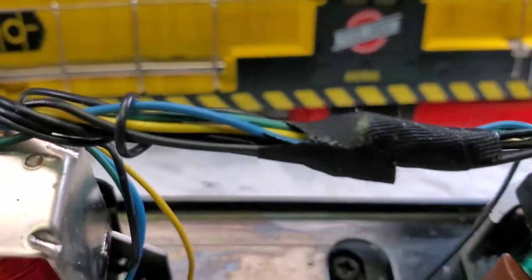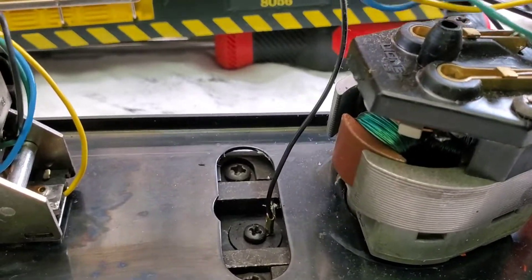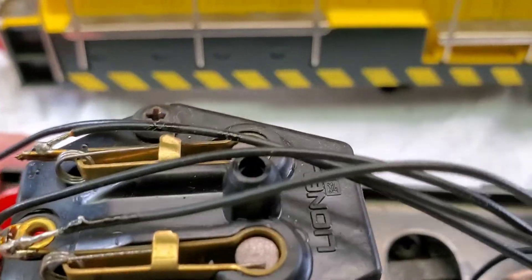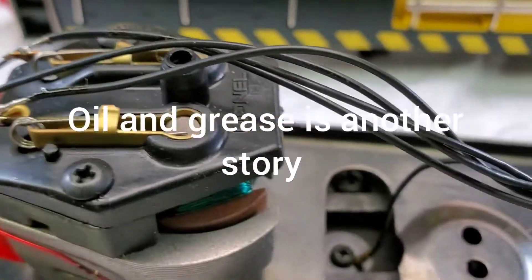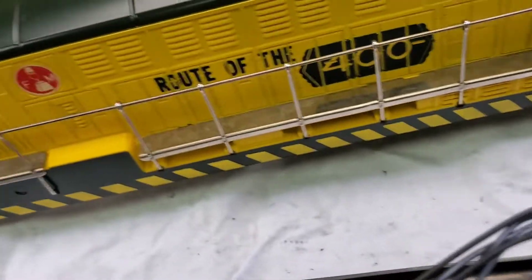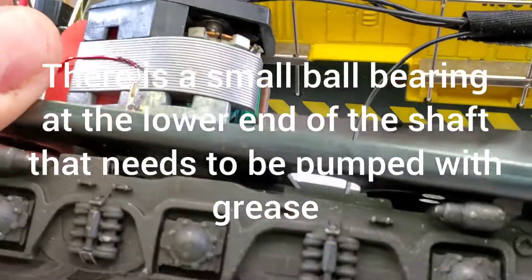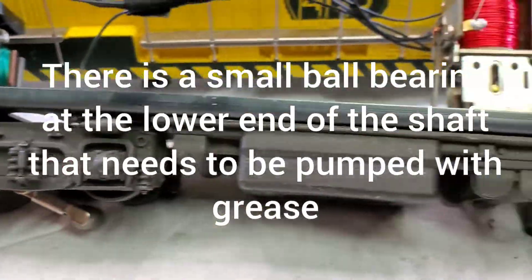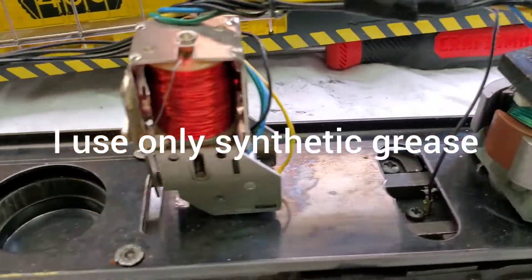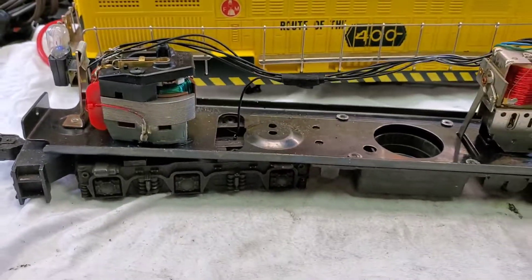As a final touch, I'm not even going to bother touching the brushes — they look fine. This thing looks like it has very little use; those brushes are hardly worn. We're going to drop some oil down there, drop oil inside on that shaft, and get some grease in there, and this thing will be ready to go. I already tested it and it runs fine.